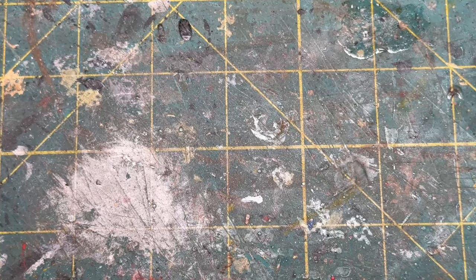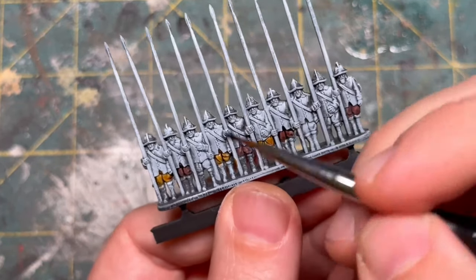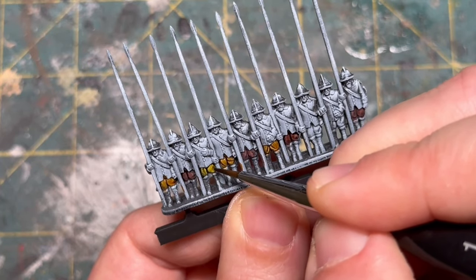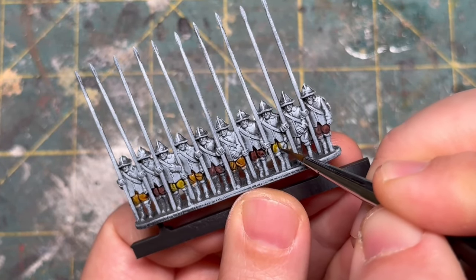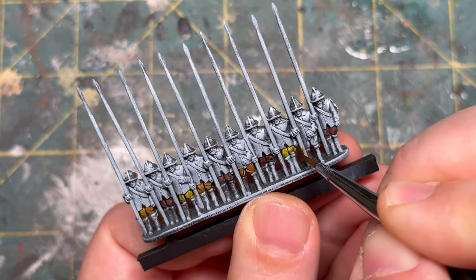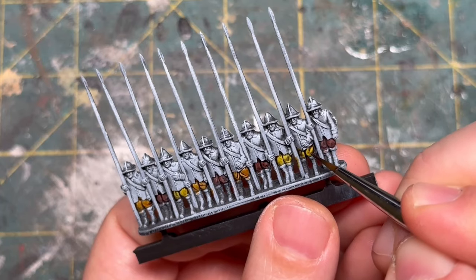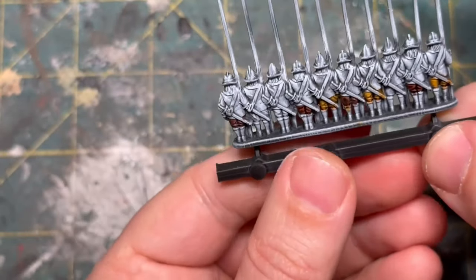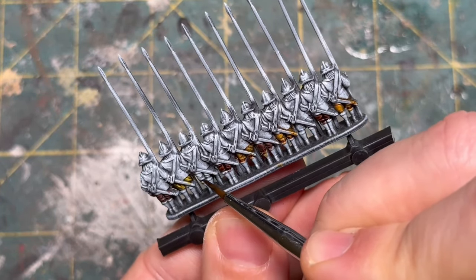The next color I'm randomly going to grab is ochre clay, and we're going to pick out the rest of the pants in this color for good variation. You could also use bony matter for a lighter color, or hardened leather for a brighter brown. There's no rhyme or reason to why I'm picking certain miniatures for certain colors — these guys are going to be in rank and file. They're pretty small when viewed at three to four feet, and I just want you to be able to tell they're a little bit different, which is the goal with giving them all these different colors.